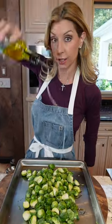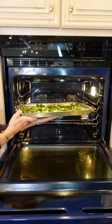Neutral oil. Hit it good. Toss. Push your salt, pepper. Spread them apart. Into the oven — 425 degrees, 25 to 30 minutes.